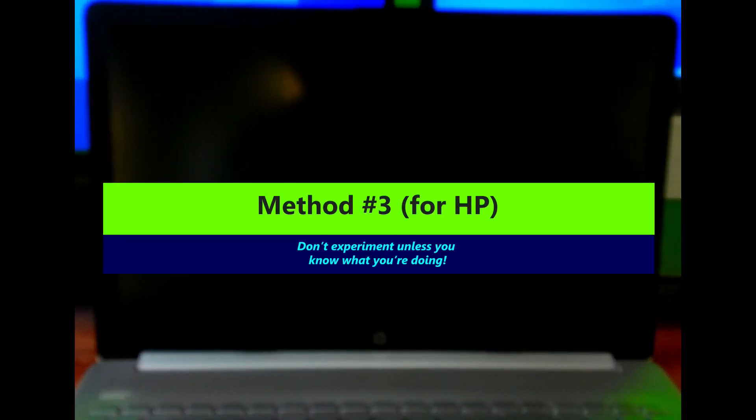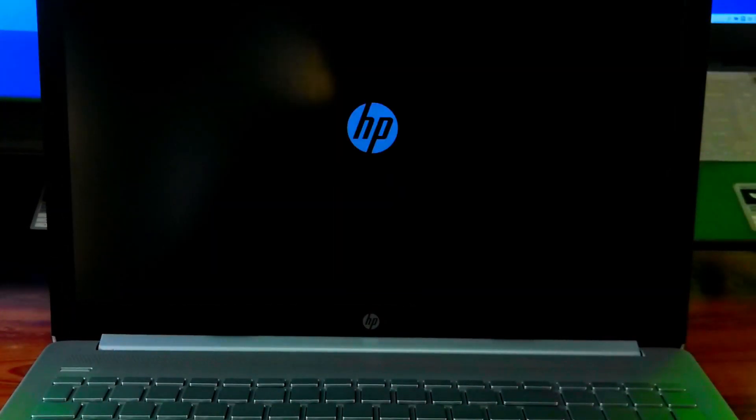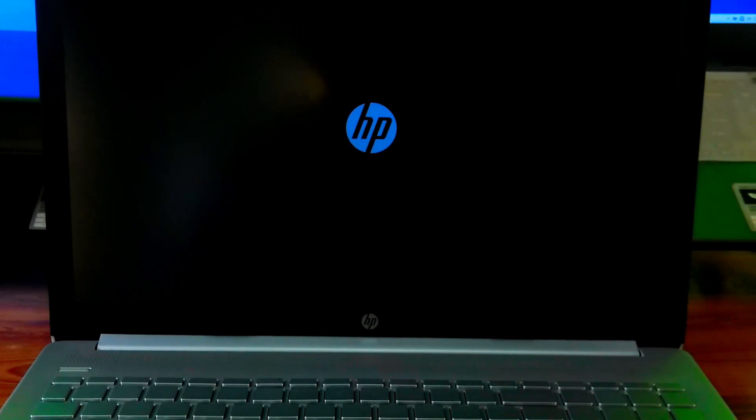On HP laptops, hold the Windows key and the B key, then press the power button. This tells the computer to check for a backup BIOS and fix itself. Use this if your screen is black or the laptop doesn't boot after a BIOS update. If it works, the laptop will try to reinstall the BIOS from your hard drive or USB. You might hear beeps or see blinking lights — that's normal.